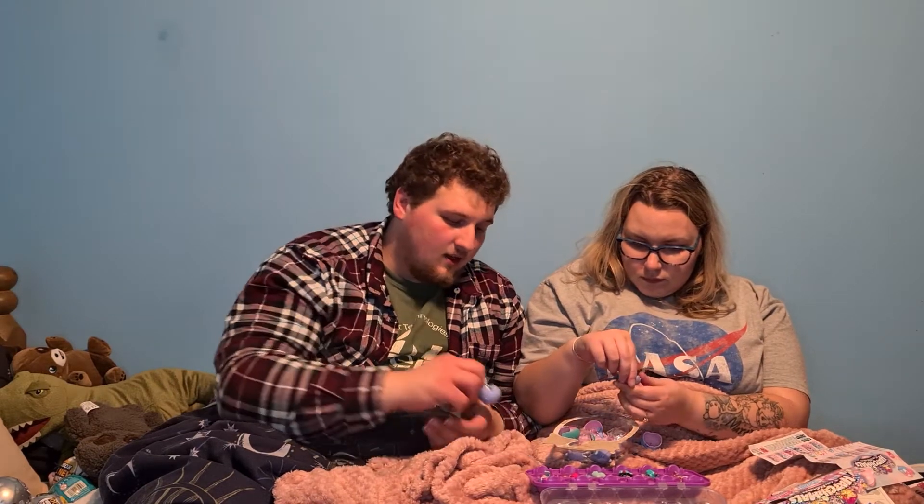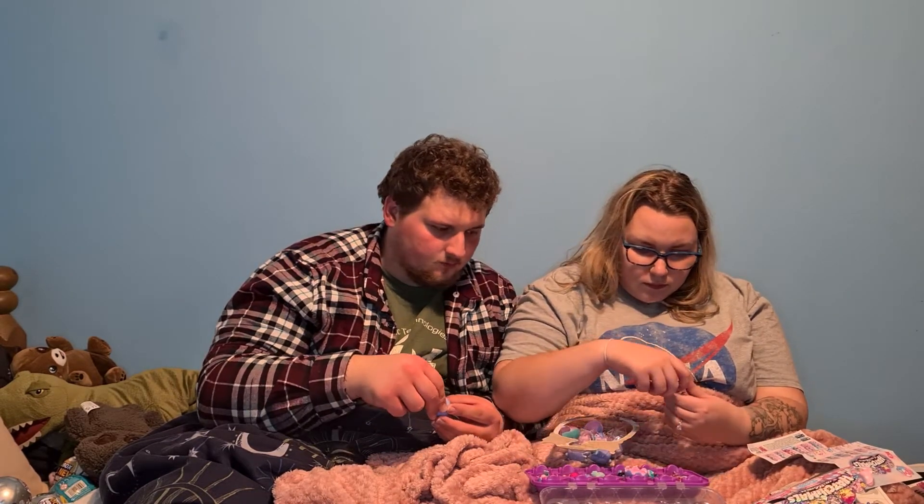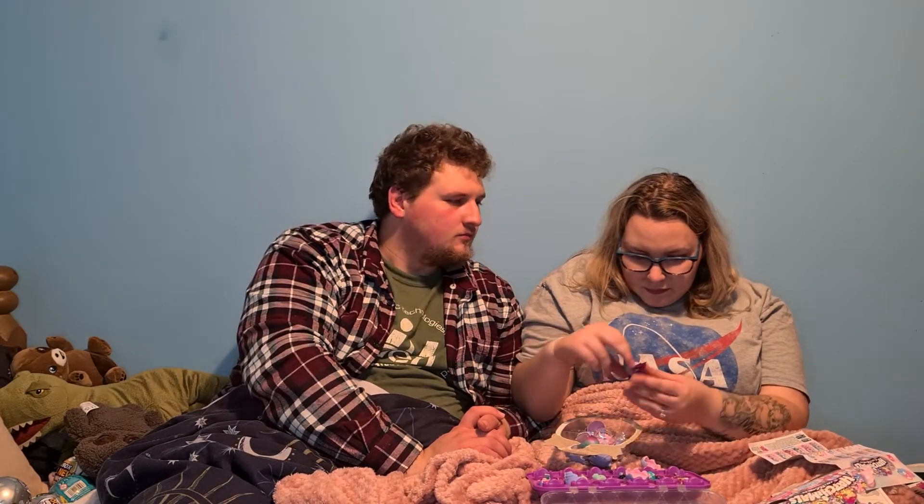Right, well, while she sorts that out, I'm guessing that is the end of our video. We've unboxed them all for now. We've got two more Hatchimals unboxings coming. I apologise. But they look like they're going to be pretty quick ones, thankfully. Thank you guys so much for watching. This has been Trav and Ellen unboxing Hatchimals Shimmer Babies. Until next time. Goodbye!